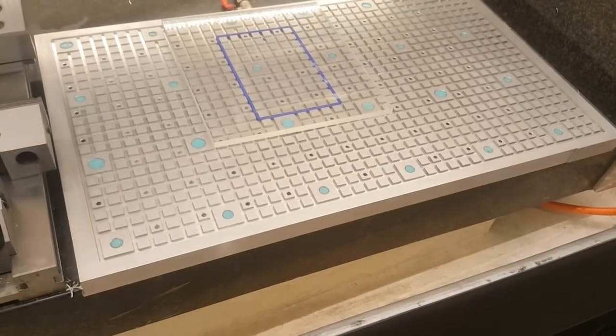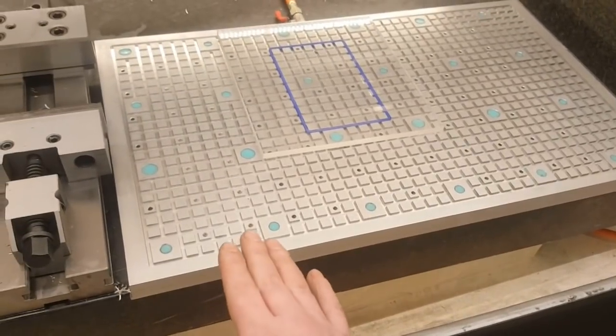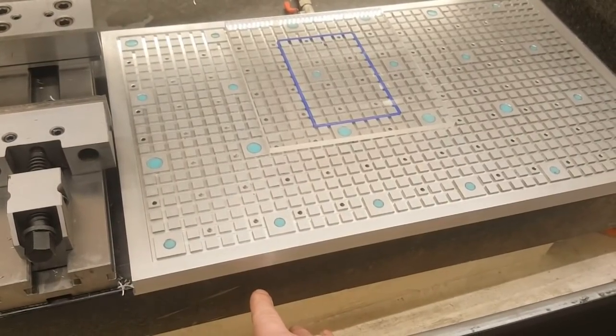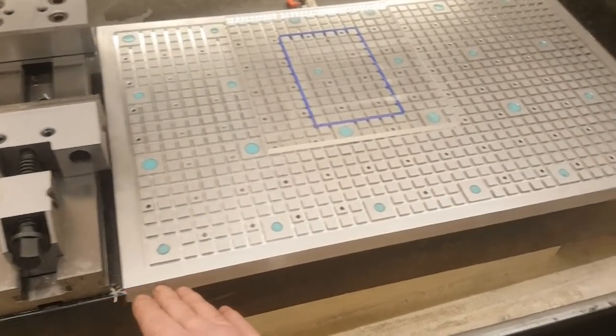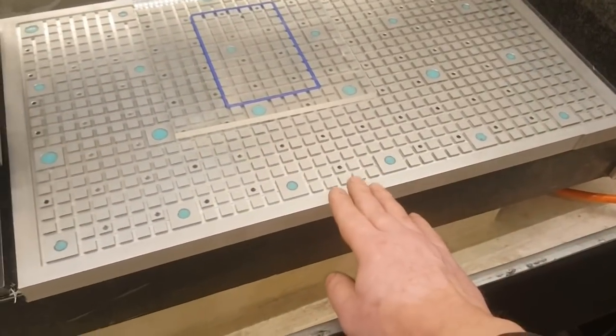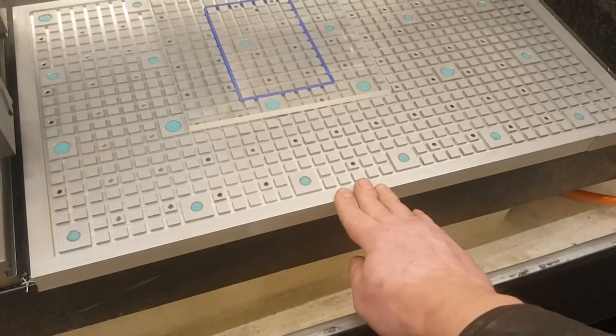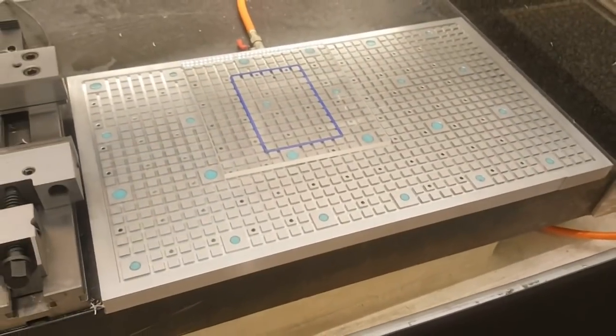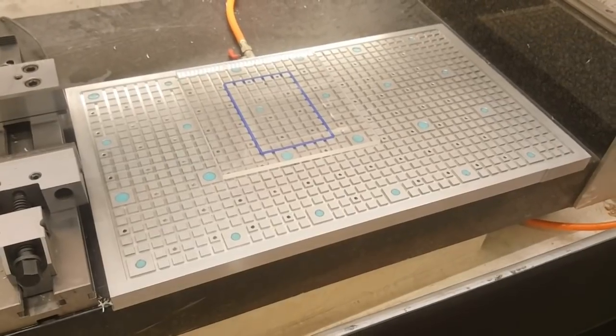Before I forget — after I bolted the vacuum plate down to the granite plate, I milled a reference edge here, just in case if I crash the machine and have to re-square it. So it's good to have and worth keeping in mind.